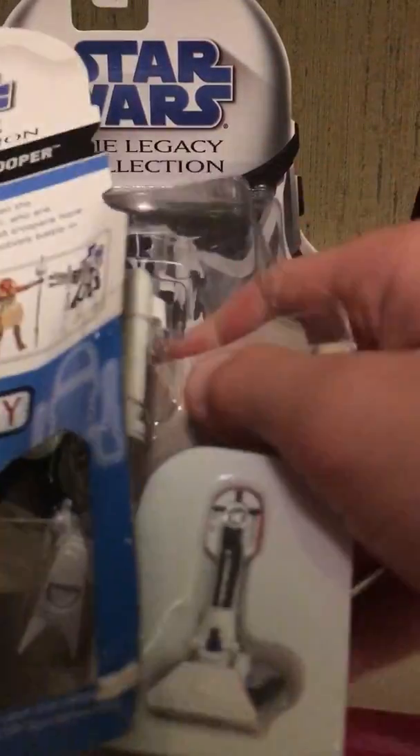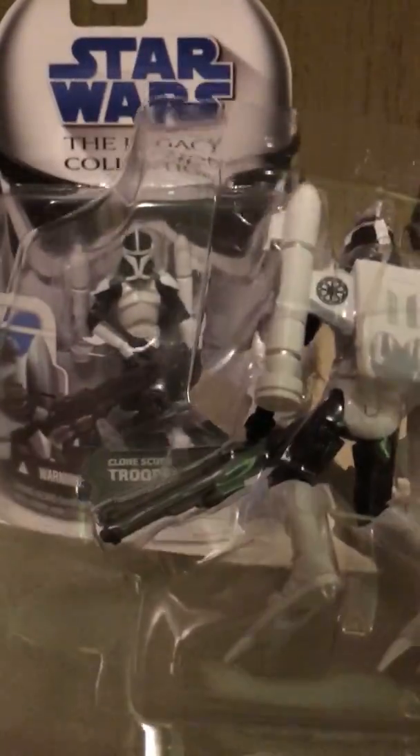I really like this older figure — see how the detail and articulation is just so great compared to these new ones. Sweet, there he is.